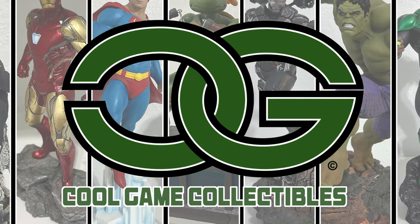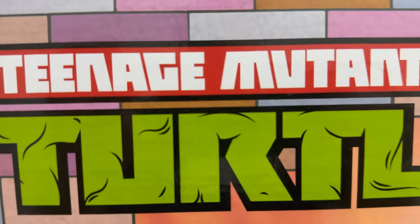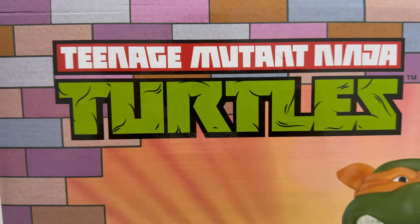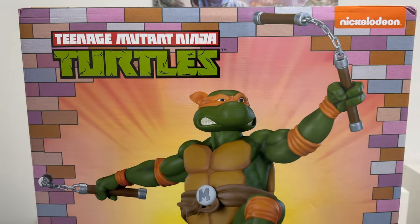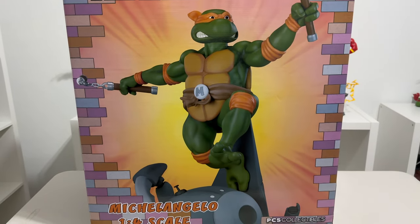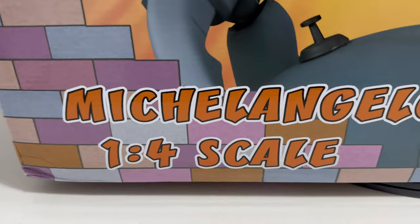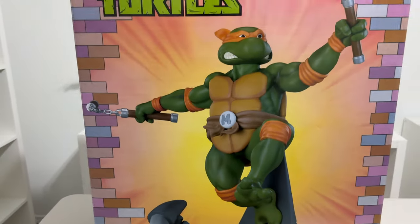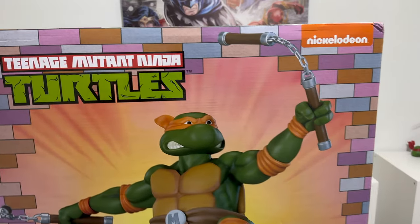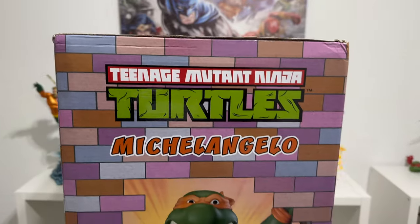Welcome back to Cool Game Collectibles — we are back with another cool game unboxing. Today we are taking a look at the quarter scale Michelangelo from the animated Ninja Turtles line by PCS. Before we do anything, we have to show some love to PCS on the creativity on this art box — very comic book, very cartoon style box as you can see.